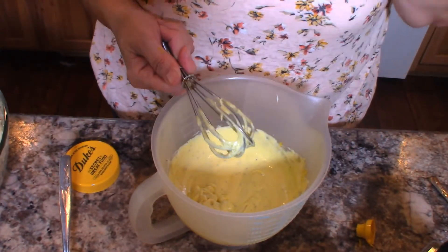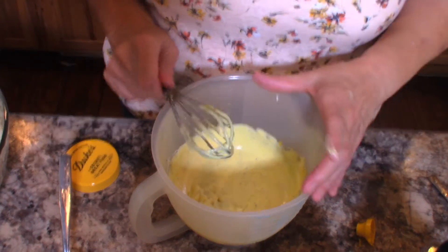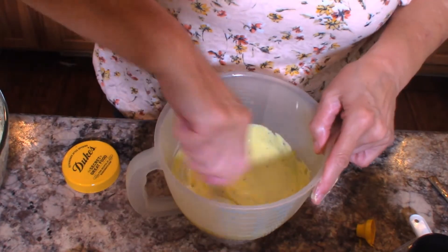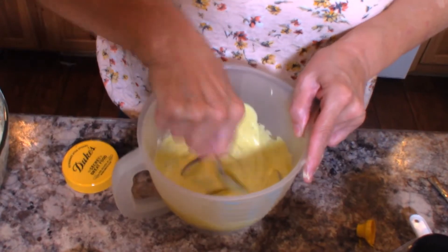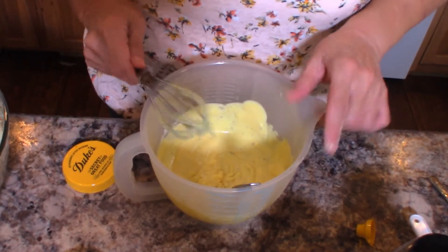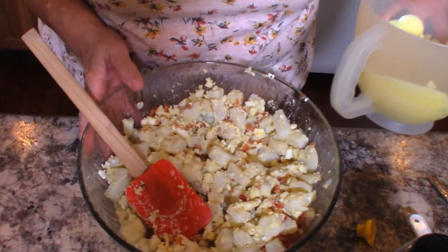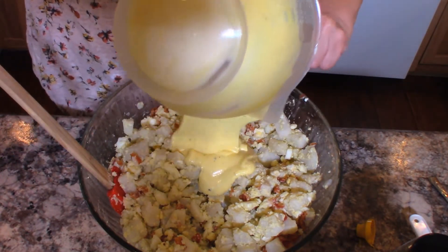Let me taste that. I think it needs just a touch more sweetness — yeah, that's probably better. So I am going to bring my potato salad back over and we're just going to pour this dressing right in on top of it.